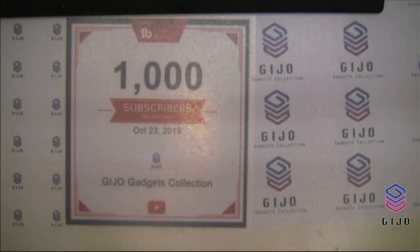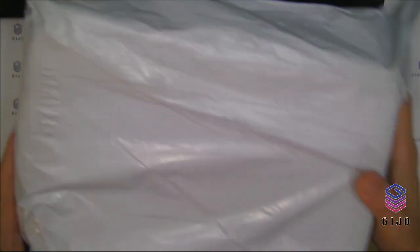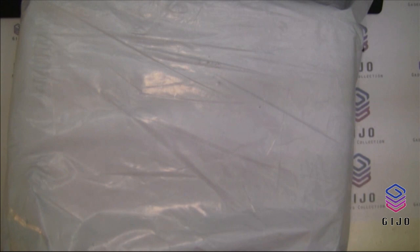Hello, once again welcome to our YouTube channel Jijo Gadgets. Today I'll be making an unboxing video. Before I proceed, please remember to subscribe to our YouTube channel and click on the bell notification for future videos. Thank you.